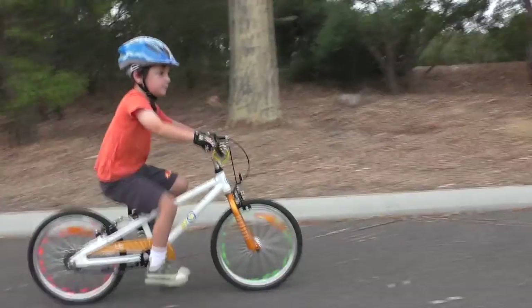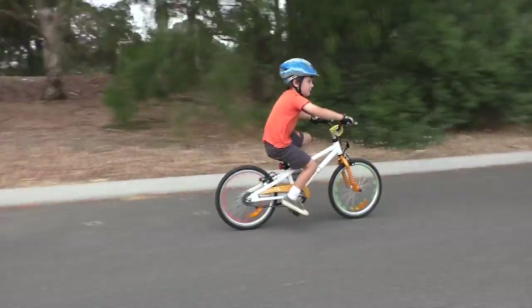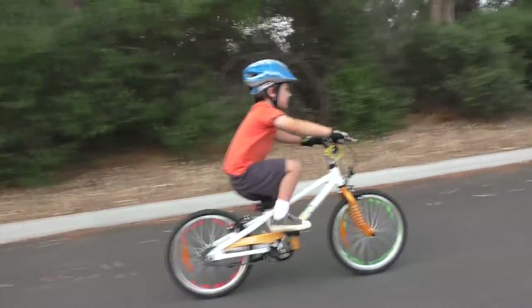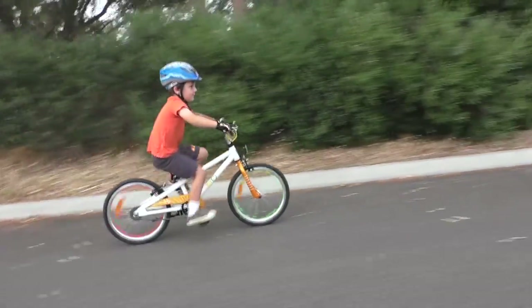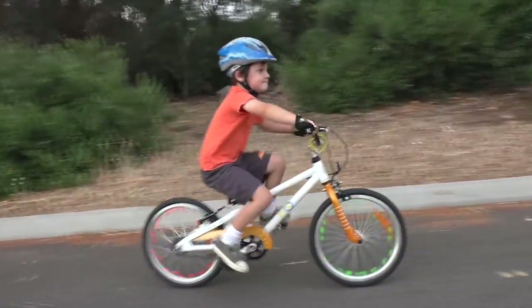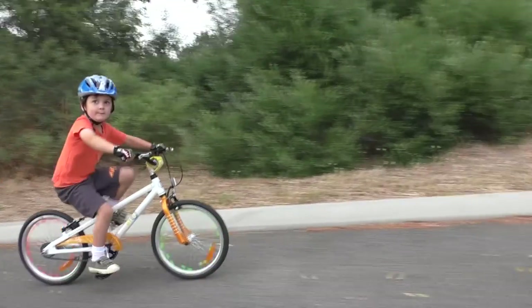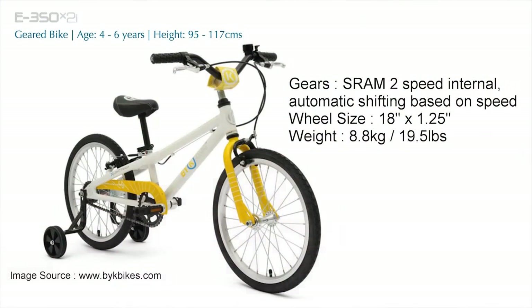For Christmas 2015, my kids received brand new bikes. After doing some looking around online, I discovered an Australian brand called Bike Hey, designed by a Melbourne guy named Warren Key. At $400 each, they're definitely not on the cheap end of the market, but my kids love riding and reviews seemed 100% positive, so we splashed out and got him a Bike Hey E350 with 2-speed internal automatic gearing.